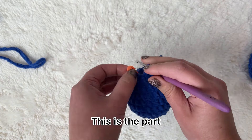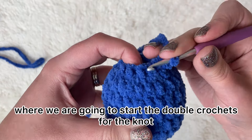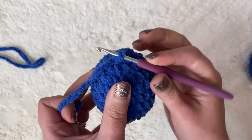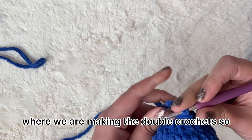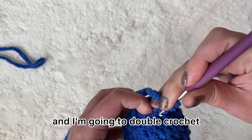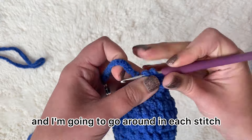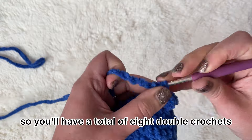This is the part where we are going to start the double crochets for the knot. There's one last single crochet — now I have a total of eight. This is where we are making the double crochets, so I'm going to chain two and double crochet right there, going around in each stitch.